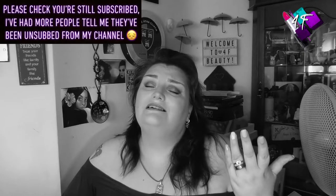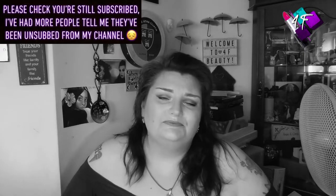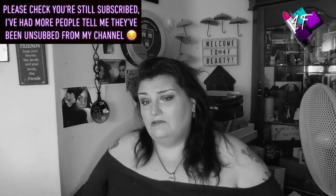Hey, when will I be YouTube famous? I don't know, probably never. What I do know is if I've done my editing properly, you're watching me in black and white. This is 4F Beauty and this is the latest instalment of Three Continents, One Palette.